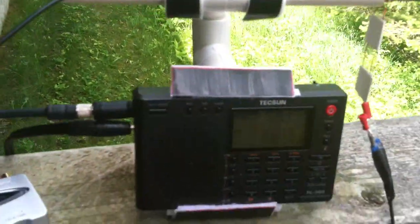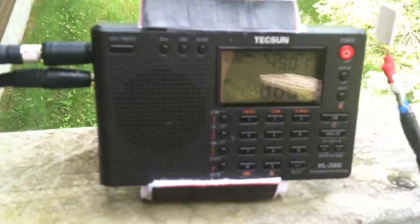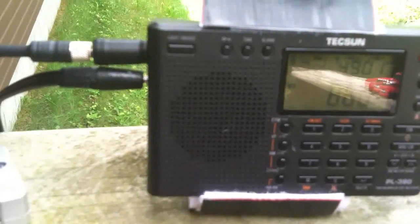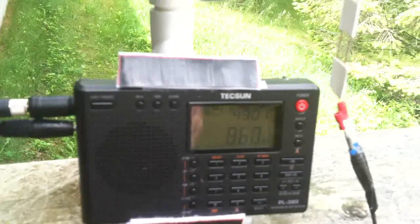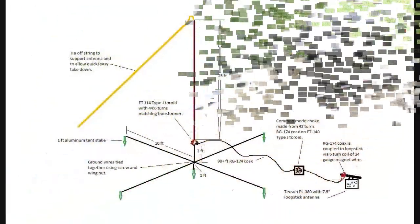Right now I'm receiving station CJDC over in Toronto. This is daytime so it's about 450 kilometers away — actually a little bit more than that — but I can pick it up right now. It's not too bad.